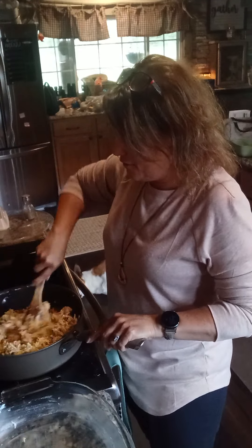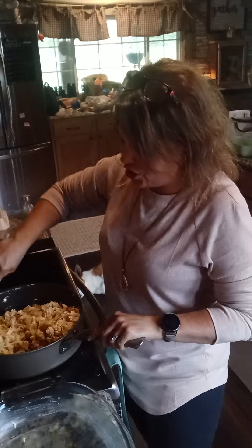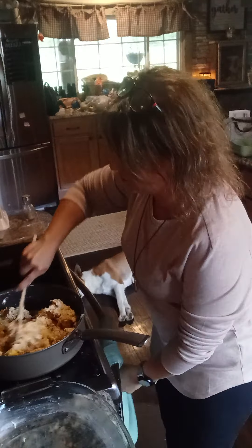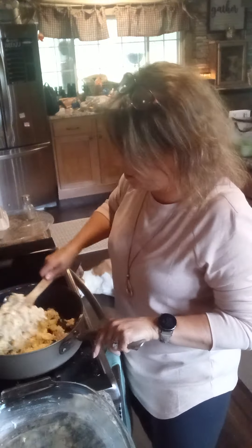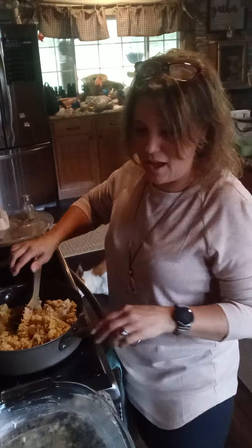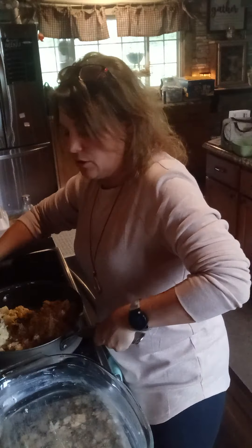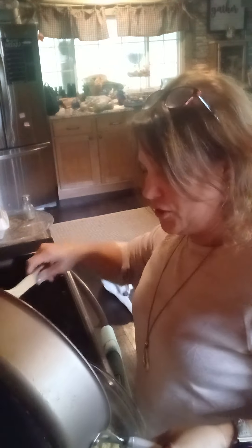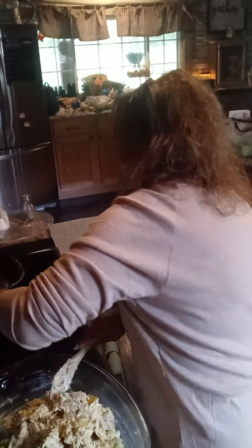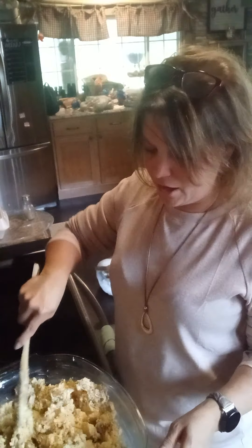The original recipe I found was just a side dish of squash and stuffing, but I added in the shredded chicken so that it makes it a whole meal, and hopefully my family likes it — it's the first time we're trying this recipe. Once that's all mixed together, I'm just going to put it in my greased casserole dish. If you wanted to leave out the chicken, it would probably make a great side dish to whatever main dish you were having.